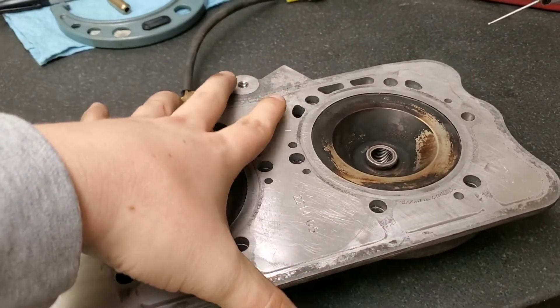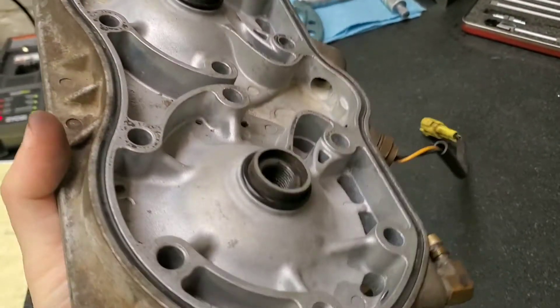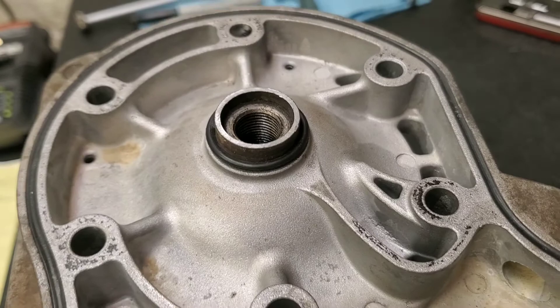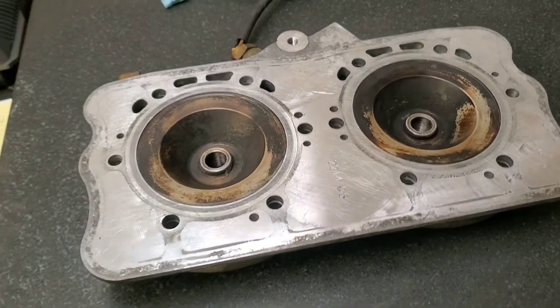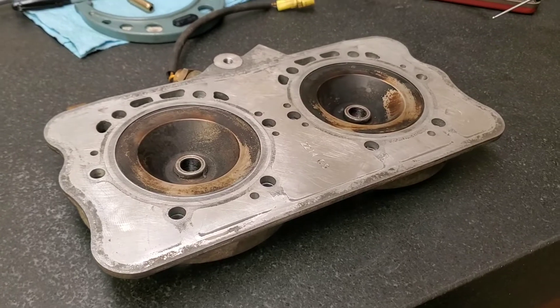The first thing I did is I already went ahead, cleaned the surface, and machined these little areas flat so they are level with the top surface of the head.